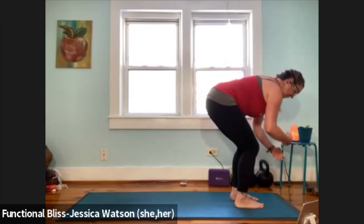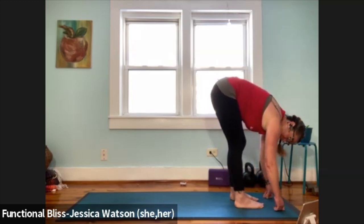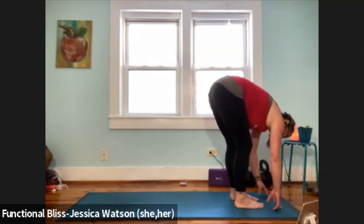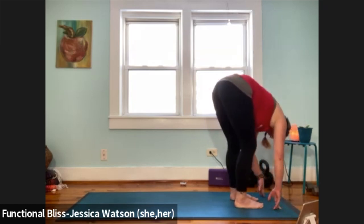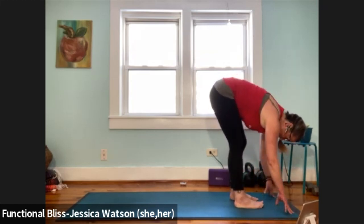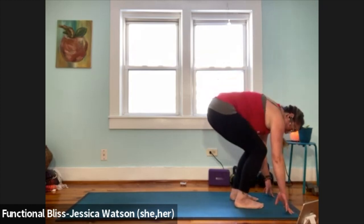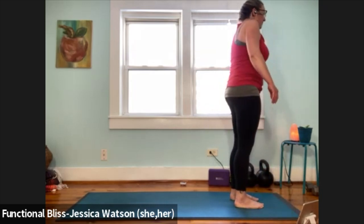On your next exhale, just fold everything down to the ground. If it feels good, take a little sway side to side, pedal out your legs. Take one more little sway side to side. As you come back to center, bend your knees a lot, pull the abdominal muscles in, and roll all the way up to standing. Roll your shoulders up to your ears, around, down and back.